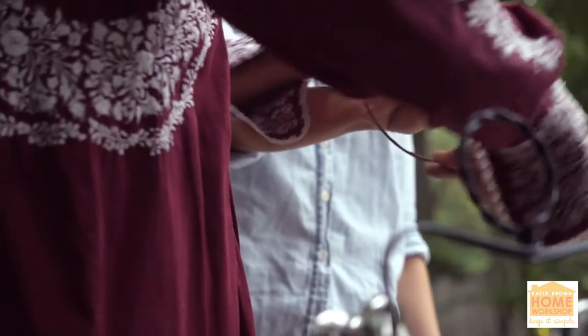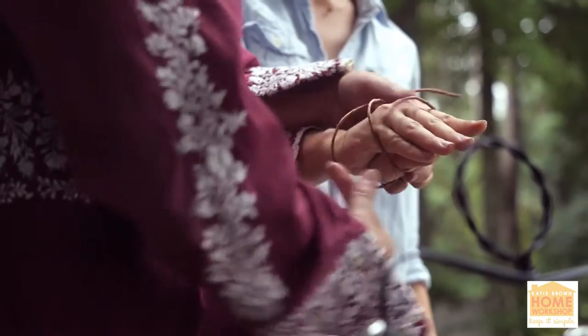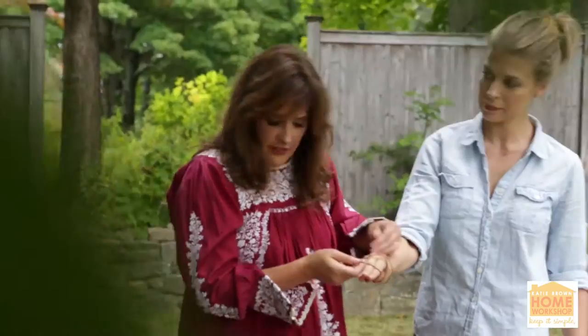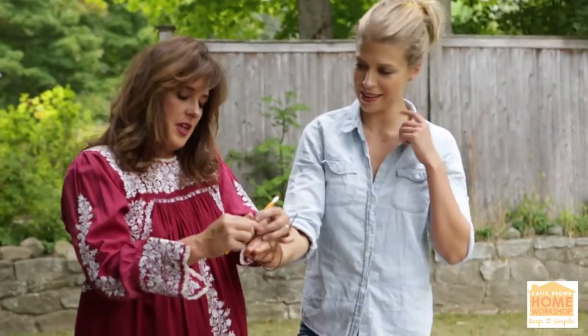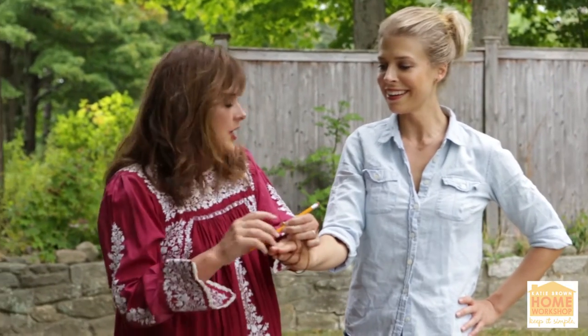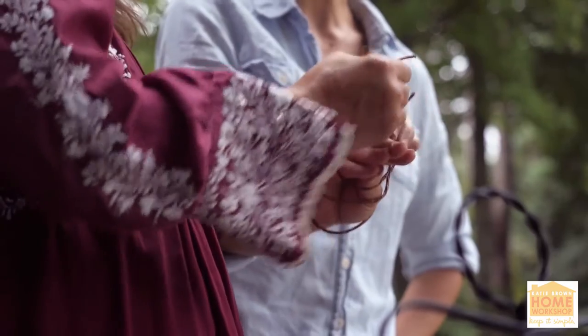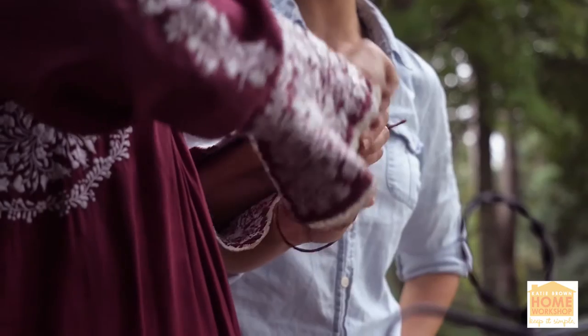It's like couture — made to fit, made to order. It's all about the Thanksgiving mother nature table, making it look like a little grapevine. You're my first model, and this is my number two — never really my number two!